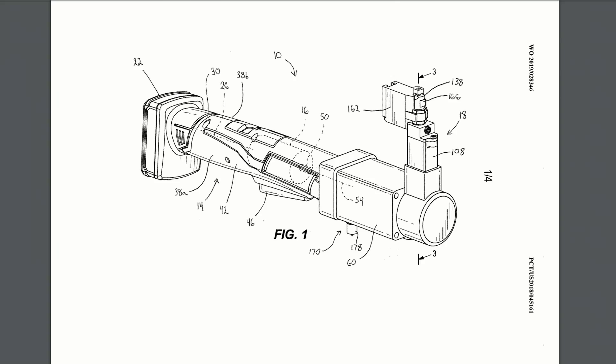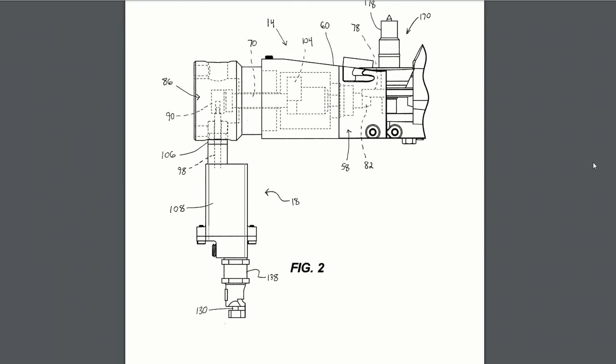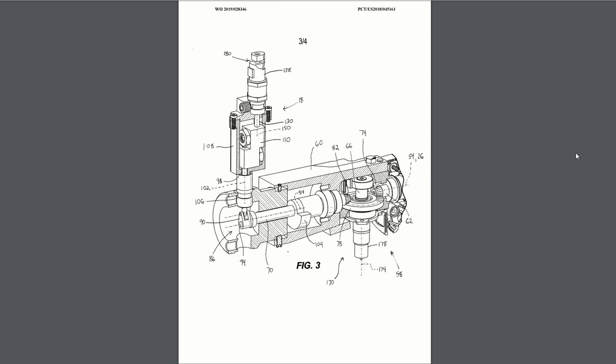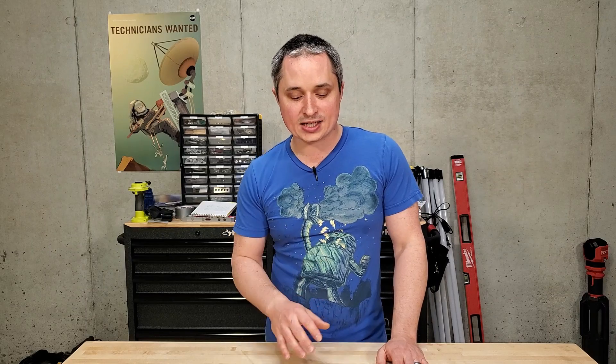First up is an ultra-compact M12 nibbler design for cutting sheet metal. This thing has an omnidirectional head and an optional accessory for punching through a pilot hole, so you don't even have to carry a step drill bit. You can use the tool itself to start in the middle of a sheet or on the edge. It's got variable speed, a counterweight inside to reduce vibration, a magnetized chip collection system, and an omnidirectional head so you can cut in any direction without swinging the whole body — great for getting into tight places. There's no mention of a maximum gauge, but it might be a little lighter duty since it is an M12 tool.